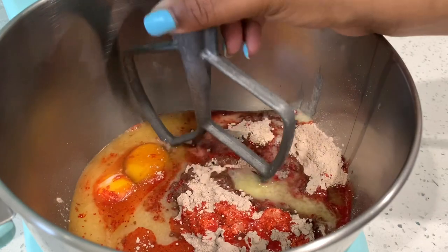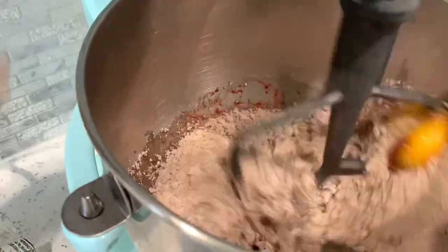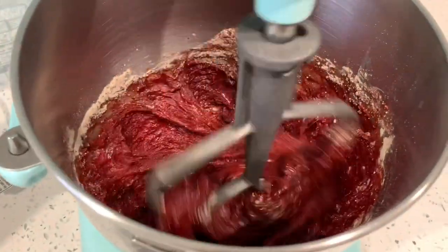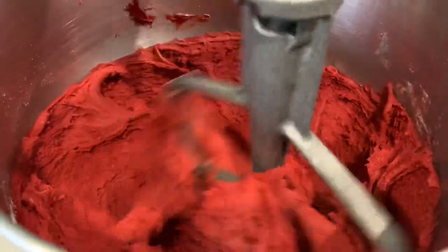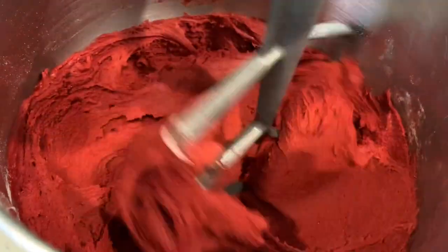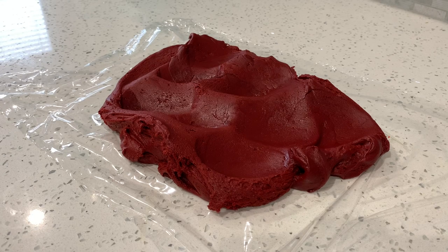I'm going to add my paddle attachment and put it on level two speed to start — you don't want to start too fast and have all your ingredients flying out of the mixer. I'll gradually speed it up to level four, and once well incorporated, the mix will take on that cookie dough texture, and that is exactly what we're looking for.